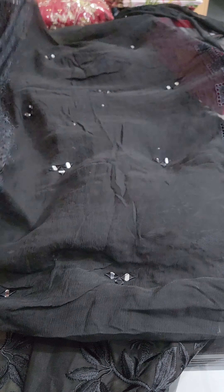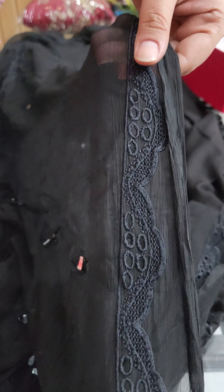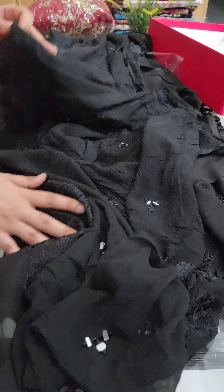This is beautiful. Look at this — the lawn is so fine. You will say that if you have worn this lawn, then you will forget that you have worn it. This is beautiful. Check the chicken embroidery. This is beautiful.